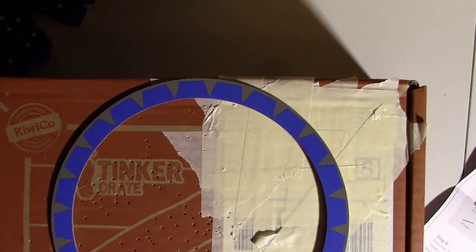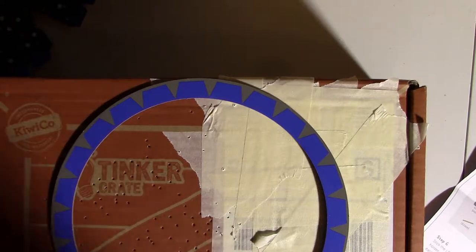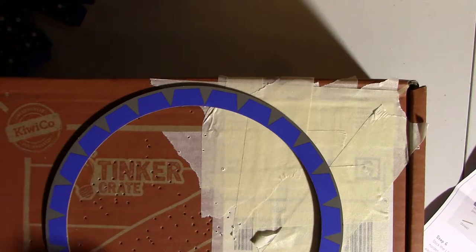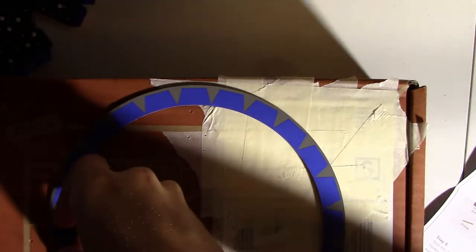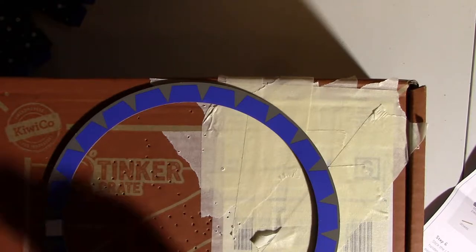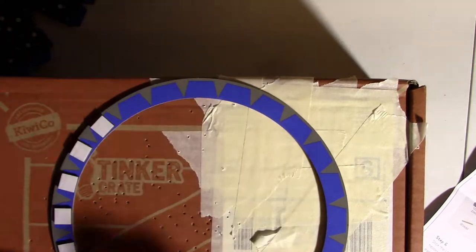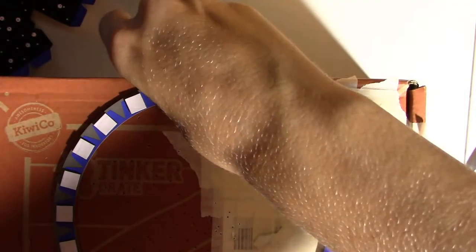Now I'm done with those for a while. The next thing we need to do is get out the double-stick foam squares — assuming that's this. Stick a double-stick foam square on each of the blue trapezoids on the planetarium rings. This time I don't think it's going to be inside the box, so I'm just using the box as a table. I looked over the instructions before I started — it should be good.